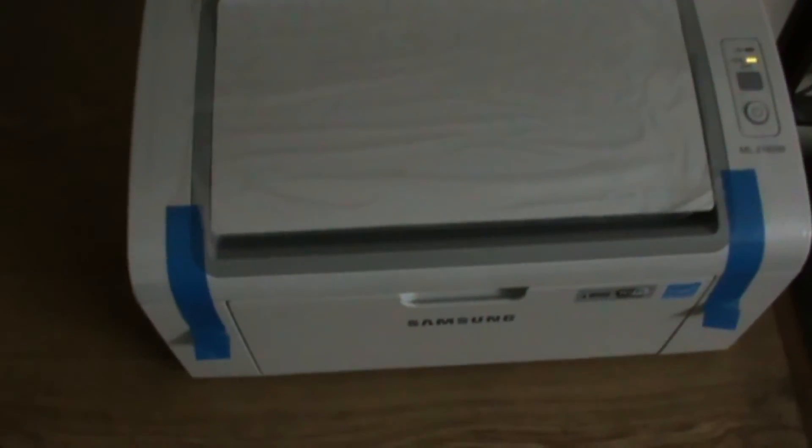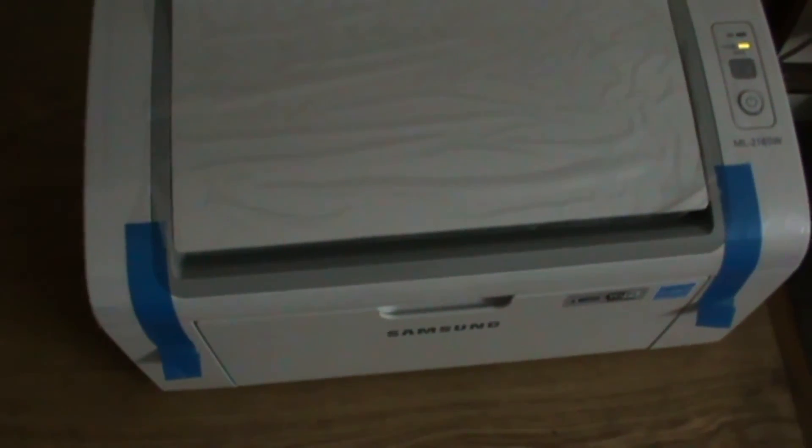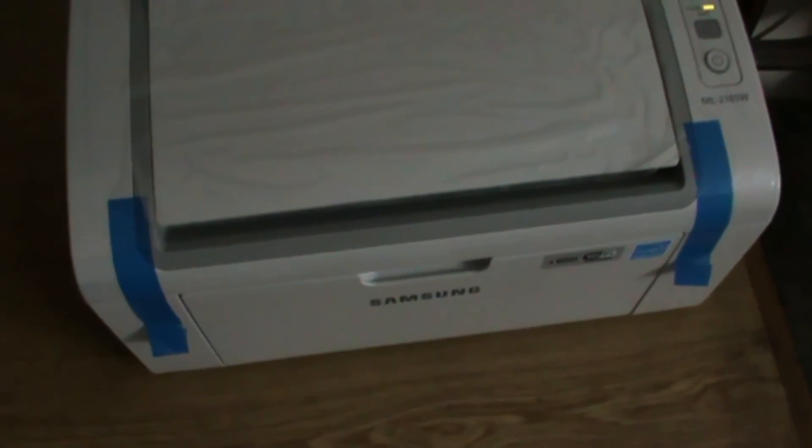The printer is ready to print — you can print whatever you want. It's a nice little printer, and for the money it costs I'll say I'm very happy with it. It cost me $70. And that's about it. Thanks for watching, this is Floor Engineer.